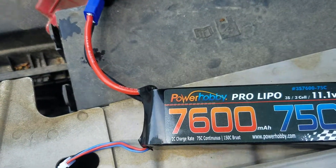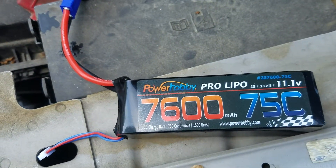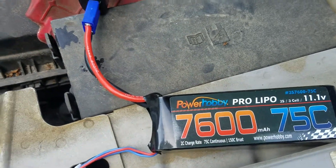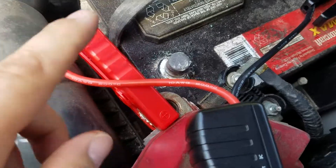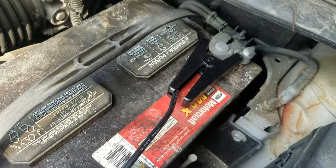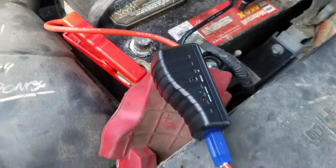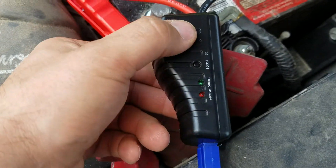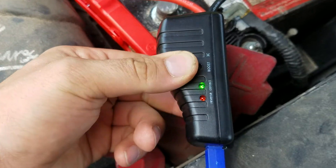We've got this Shebay battery — it's a more expensive one, doesn't need to be quite this big, but 75C. The smart charger is hooked up to the battery, battery completely disconnected from the system. Normally it turns green if it sees a battery, but it's disconnected. Boost green light — you've got 30 seconds.